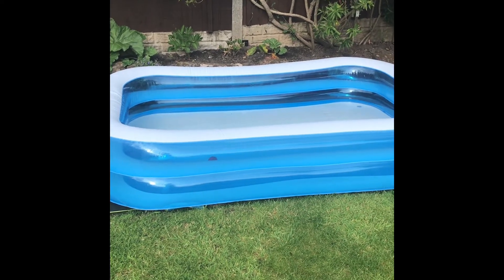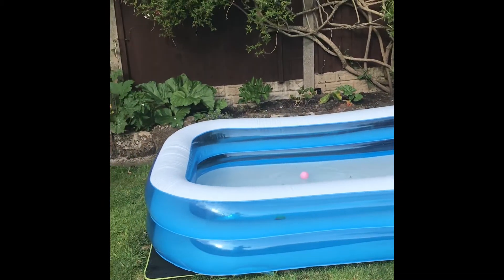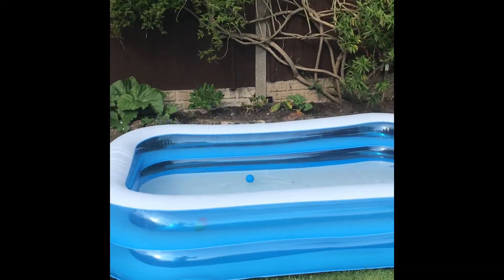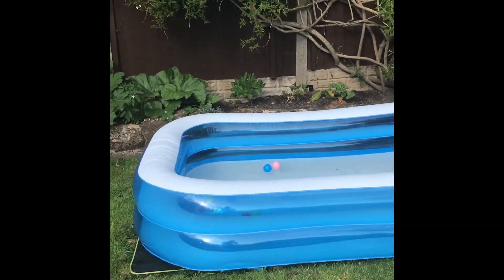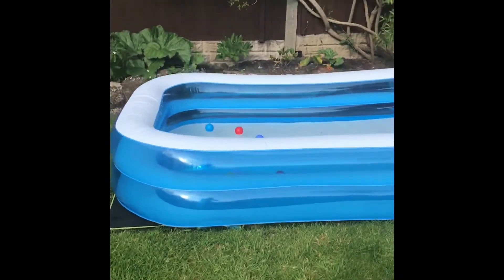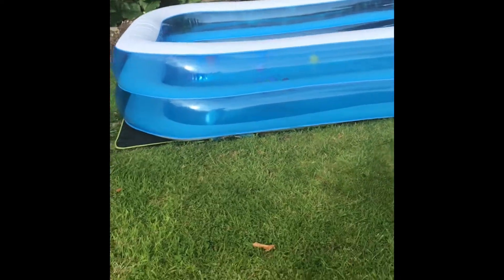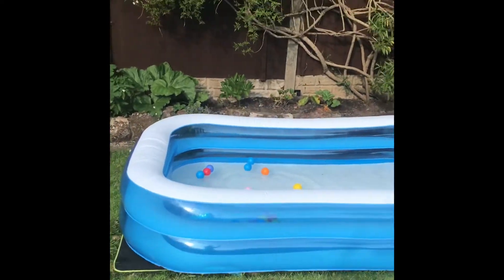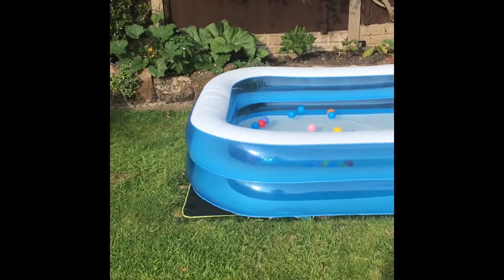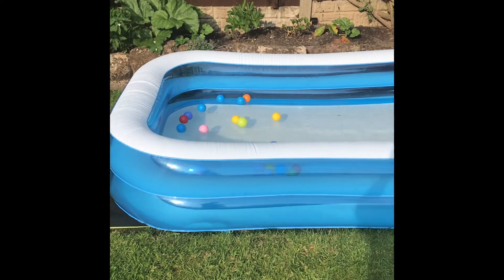I just got 14 balls into the paddling pool and I want to beat that, so I want to get more than 14. Let's see if I can do it — there's zero in. One, two, three, four, five, six, seven, eight, nine, ten, eleven, twelve, thirteen, fourteen, fifteen — yes! Sixteen, seventeen, eighteen, nineteen, twenty! Yes, I got more than 14 balls in the paddling pool — I got 20 altogether!